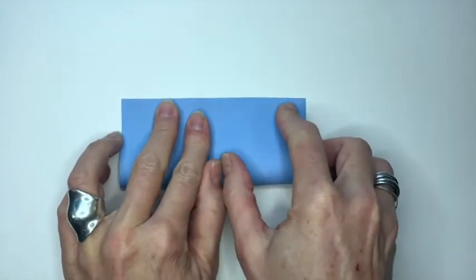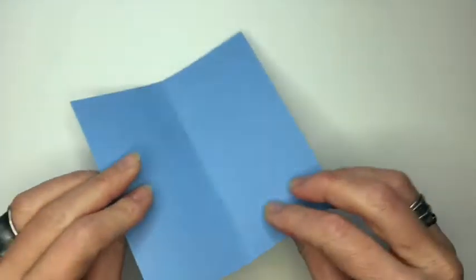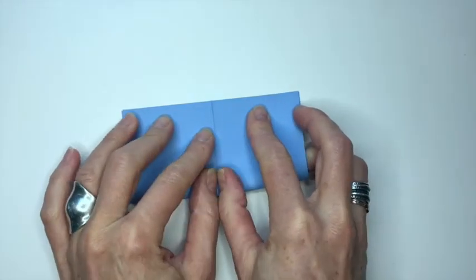I'm starting with a square piece of cardstock, and I'm folding it in half in each direction. You can use any shape of paper, any size, really. This is just for our demonstration.